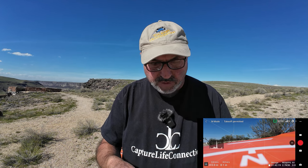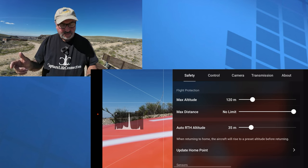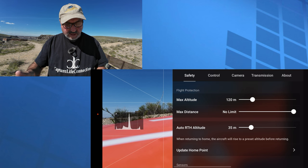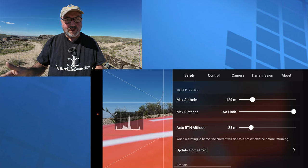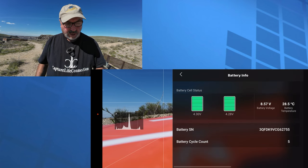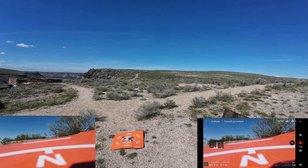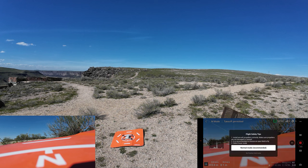The screen recorder is started and the drone is sitting on the pad. A quick look at the safety menu — already got 14 satellites. This drone has no obstacle avoidance. Max altitude is set to the legal 120 meters, return-to-home altitude is 35 meters, compass and IMU are normal. Battery looks good. Max video resolution is 2.7K at 30 frames per second. Starting recording and doing an automated takeoff.